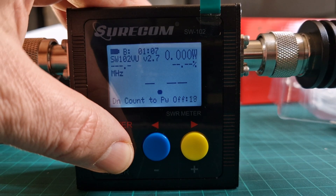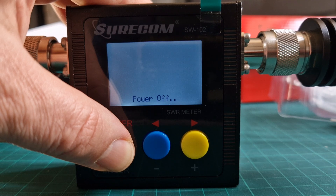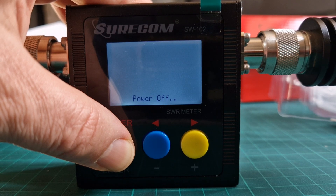Now when you're turning it off, like so, you hold your finger down and it's powering off now.